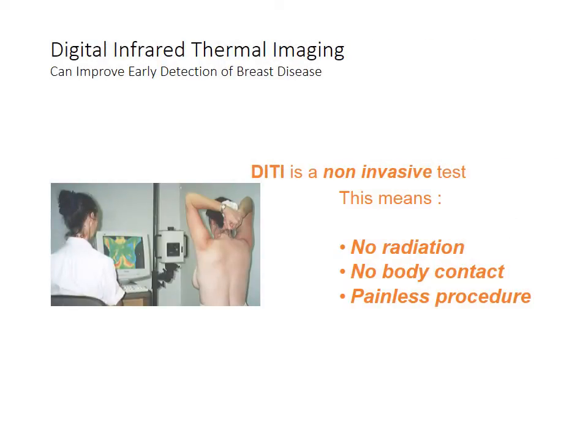Our practice uses digital infrared thermal imaging, better known as thermography, to check for many things, including breast problems, circulatory problems, musculoskeletal problems, and anything that is outside of a bone.